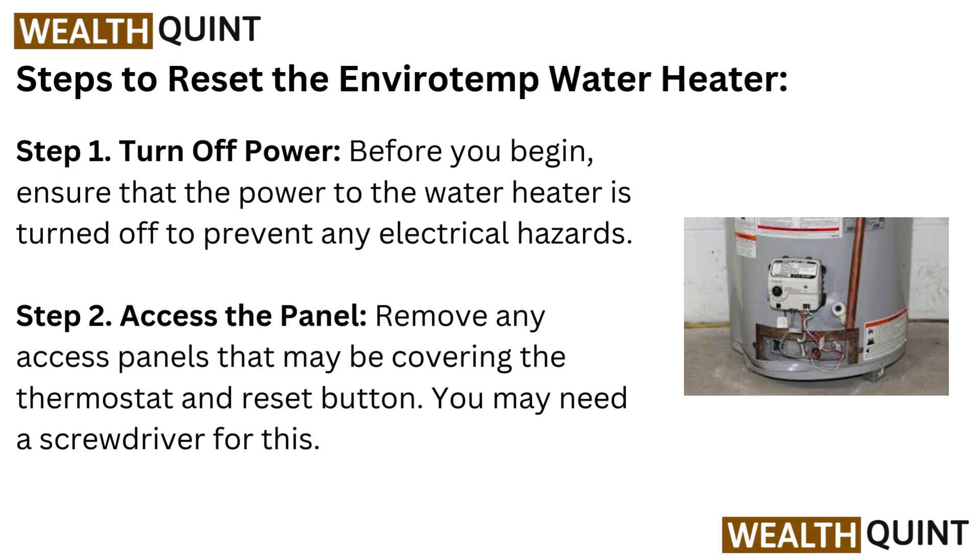Step 1: Turn off power. Before you begin, ensure that the power to the water heater is turned off to prevent any electrical hazards.